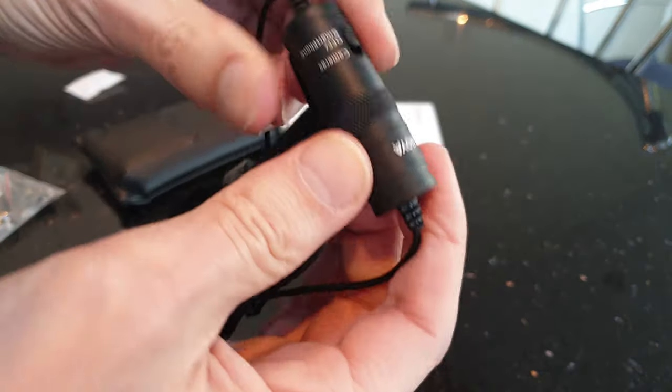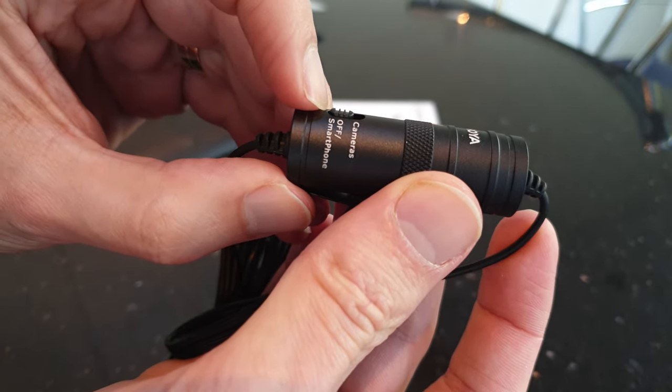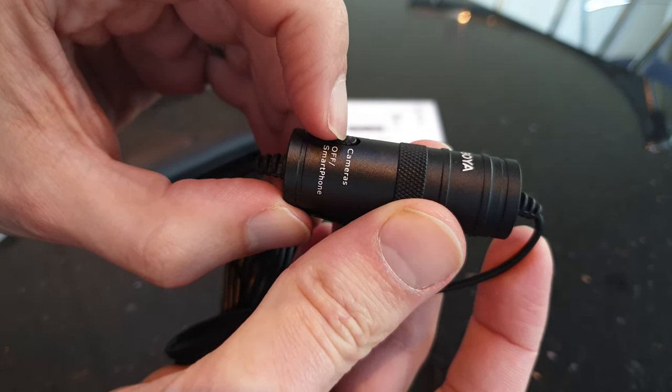This little unit lets you switch between smartphone mode, which is not powered, and camera mode, where that little battery is used to give a stronger signal into cameras.